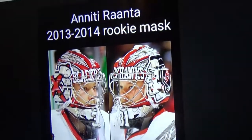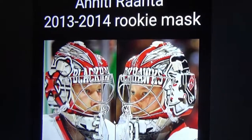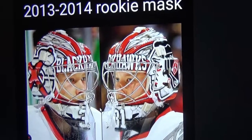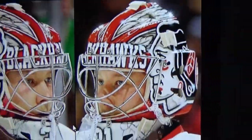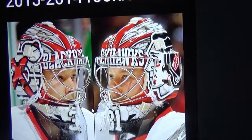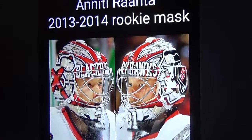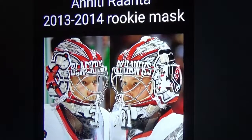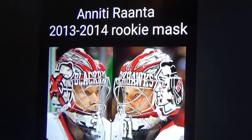Next up is Antti Raanta's 2013 to 2014 rookie season mask. I like this one — it's pretty subtle, doesn't have a lot of detail. The only detail is those red lines up there with all those feathers. But it's a really nice mask. I don't have a lot of words to say about this one — I just like the look of it. It's probably Raanta's best mask in his entire NHL career.